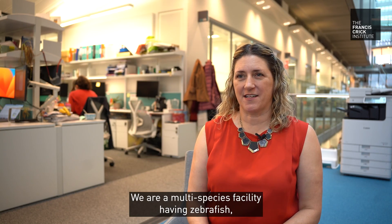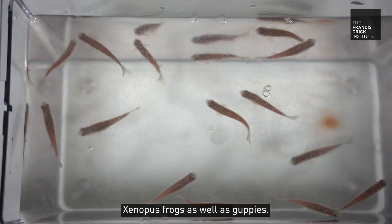We are a multi-species facility, having zebrafish, xenopus frogs, as well as guppies.